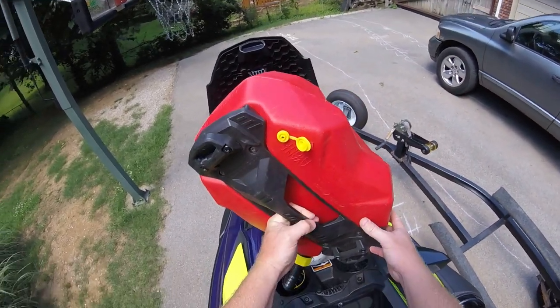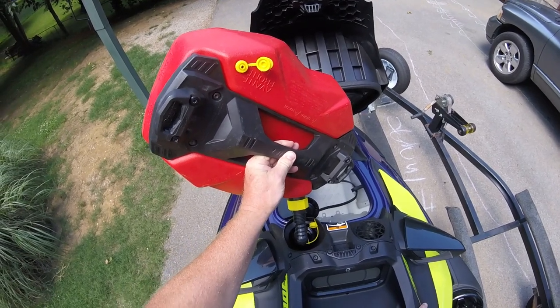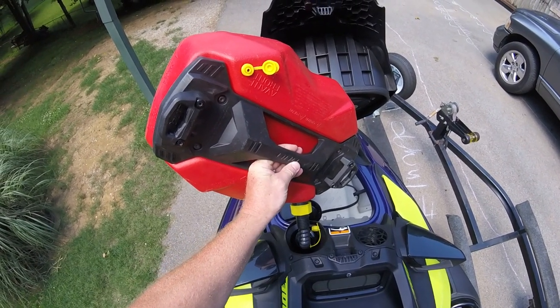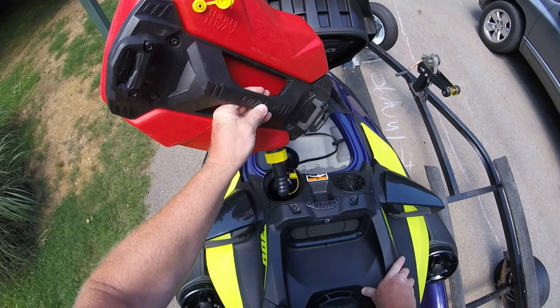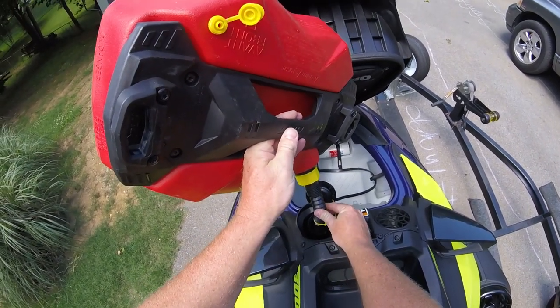This might not be for you, particularly if you live somewhere that is uptight about the kinds of filler necks your jerry cans happen to have. So please make sure to do a little background check to make sure you won't be issued a big hefty fine just for swapping out your fuel caddy spout.